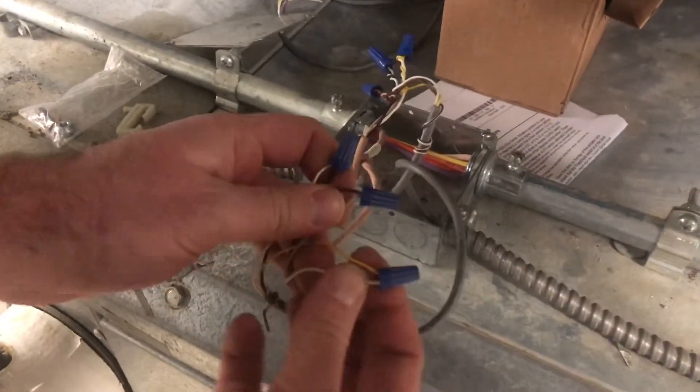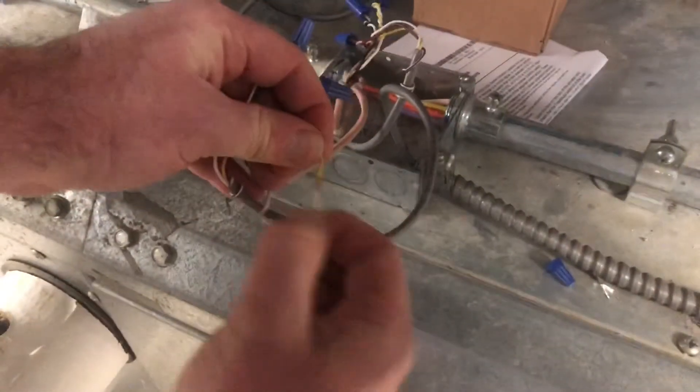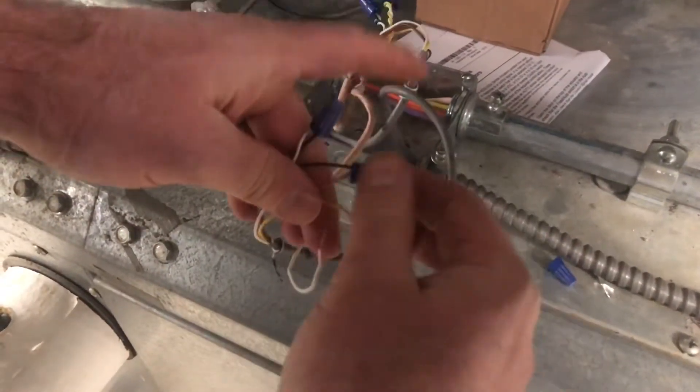We've got our wires separated, found which ones go to the actuator we're working on, which is our heating actuator. Let's disconnect our wires, noting which wires go where.